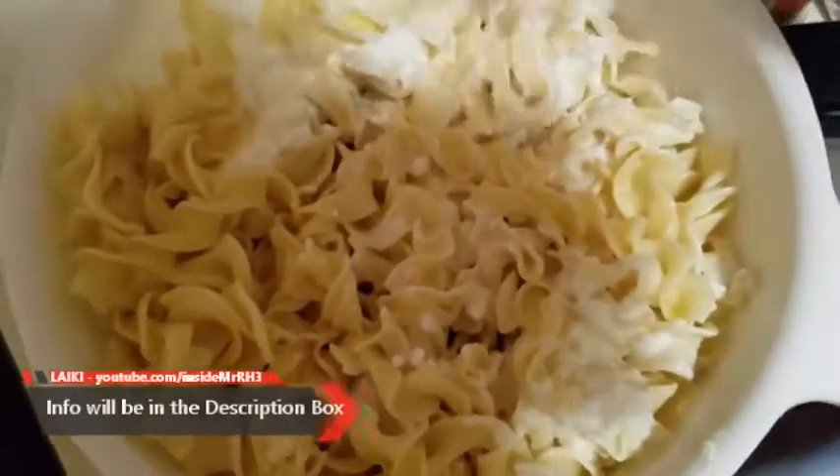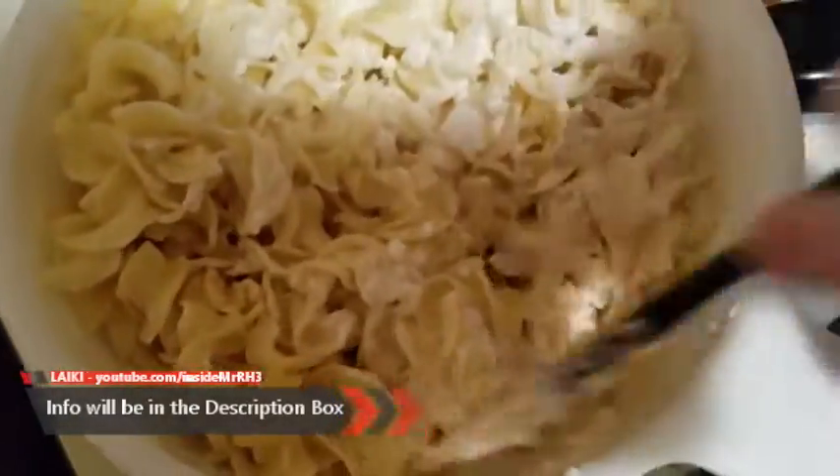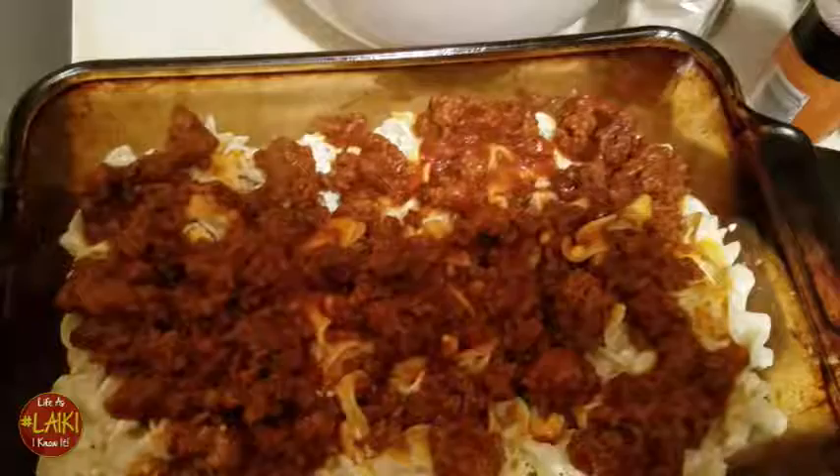I am mixing up my cottage cheese and the sour cream. All the sizes and measurements will be below in my information box. After that, drain your noodles and mix them together with your sour cream and cottage cheese mixture.